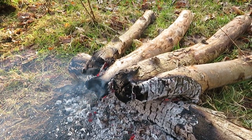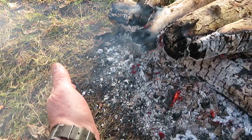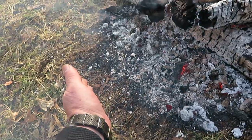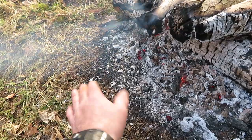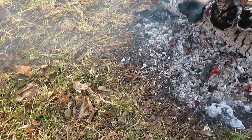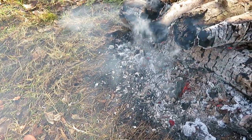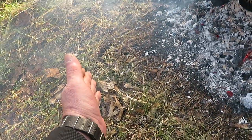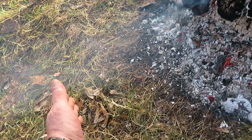Thoughts so far - when I hold my hand here, there, especially there, I can't really hold my hand there. That is really hot. And you hold your hand here - mind you, the wind's blowing the heat away from the fire - and you hold your hand there, that's like holding your hand in front of a calor gas heater.